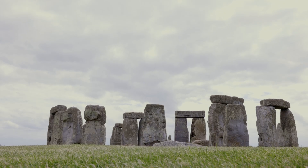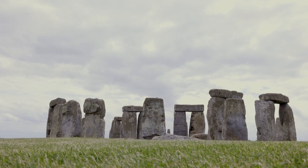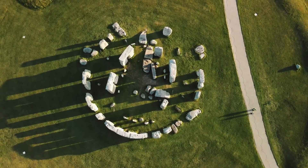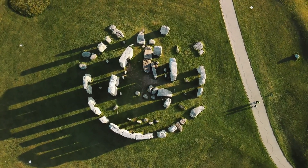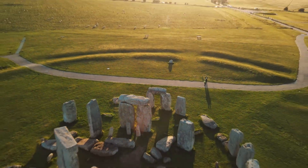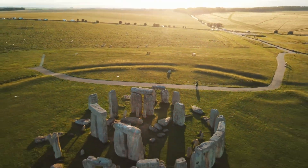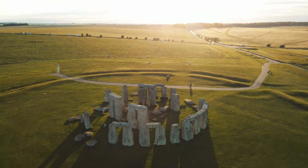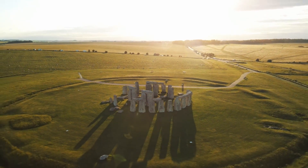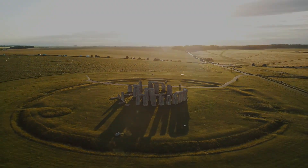The use of mortise and tenon joints in the construction of Stonehenge required astonishing precision and skill. The builders had to carefully measure and carve each joint to ensure a perfect fit, a task made all the more challenging by the immense size and weight of the stones. Some of the larger sarsens weigh up to 40 tons, and the lintels can reach lengths of over 10 feet. The builders understood that a system to lock the stones together was necessary for their monument to stand the test of time and serve as their legacy.